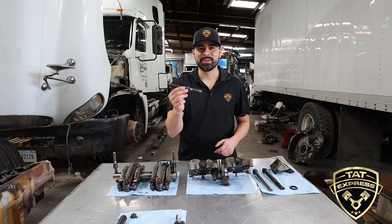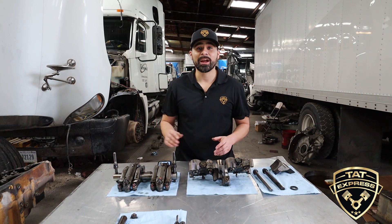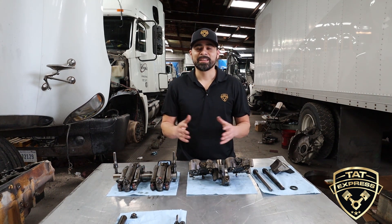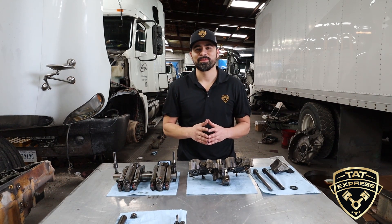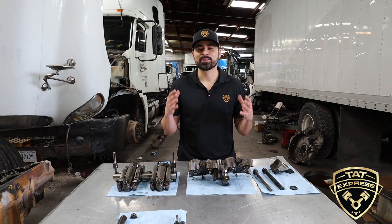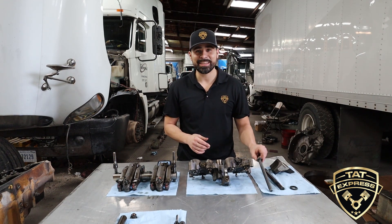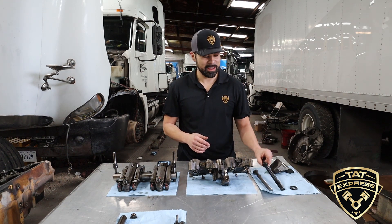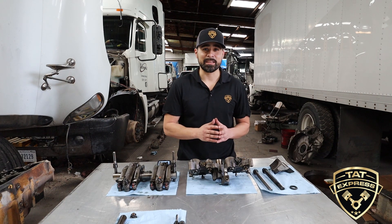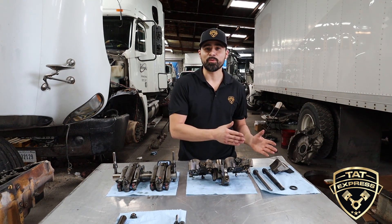This is the rocker shaft bolt that holds the rocker shaft in place. Caterpillar has a durable design — they use larger components and a mechanical style turbo. All in all, Caterpillars are solid engines. For example, check out this DD-15 head bolt compared to the Caterpillar head bolt. Not to down the DD-15, the DD-15 is a well advanced designed engine — I just want to show you for comparison. I also have an ISX cam next to a Caterpillar cam.